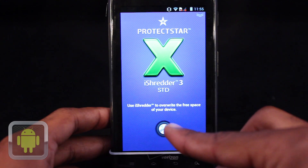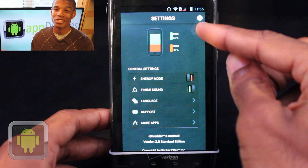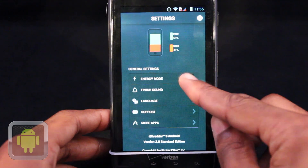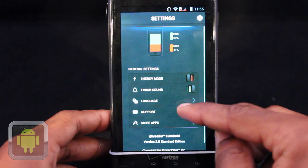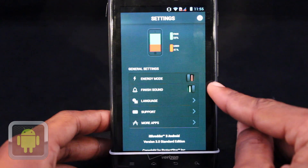A button to access the settings menu and start the erase procedure greet users after launch. Under the settings menu, users can access a lot of great features, including a chart of your device's memory. Users can also turn on energy mode to preserve battery while undergoing the procedure, and turn on and off a sound that goes off at the completion of the process.